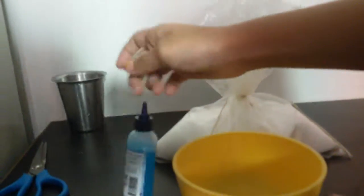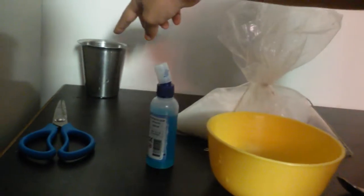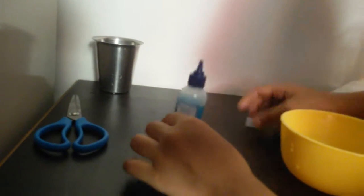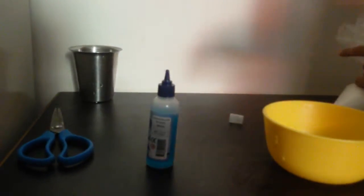We need a packet of borax, a bowl, a spoon for mixing, and a synthetic glue — mostly a gummy synthetic glue. Scissors, just for cutting this open, and a glass of water. We should start with our glue.